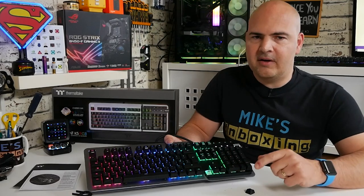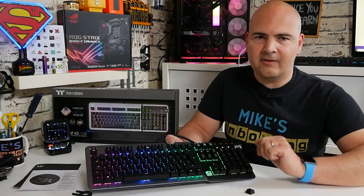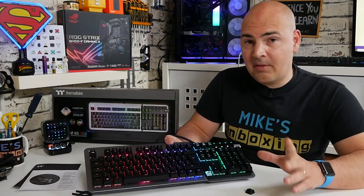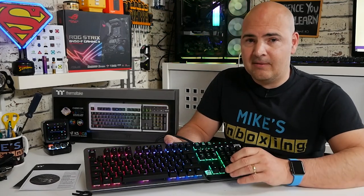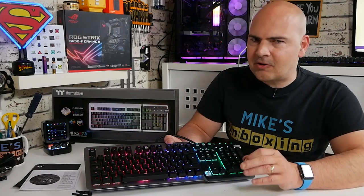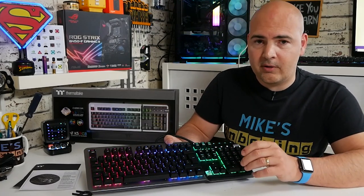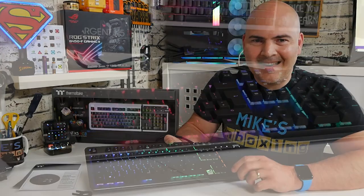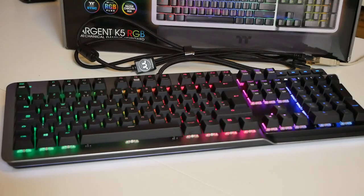I might have to buy one because I do like it a lot. Anyway, if there's anything you want to know about this keyboard, links will be in the video description below and please feel free to ask questions in the comments. One thing I should mention: the switches appear to be captive and what I can see as being soldered, so they're not going to be easy to replace — though Cherry MX switches are rated for around 50 million presses so that shouldn't be an issue. If you're spending £215 on a keyboard and it goes wrong, you just buy another one. Anyway, that has been the Thermaltake Argent K5 RGB with Cherry MX Silver switches. I've been Mike from Mike's Unboxing Reviews and How To — hopefully we'll catch you in the very next video, thanks for watching.